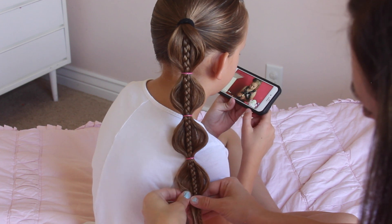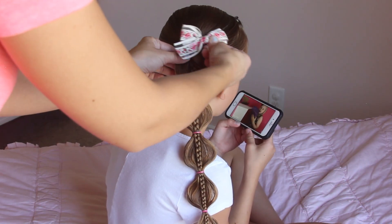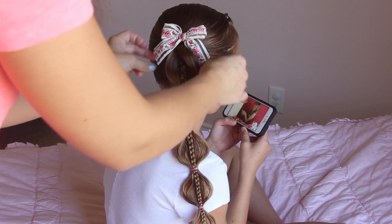And now you're done. This style does take a little bit longer because of that middle braid in the center, but I love the look of it — it's definitely worth the time.